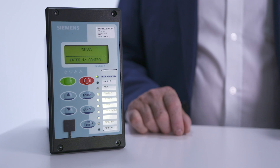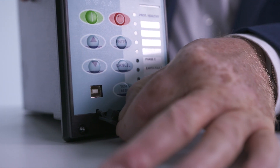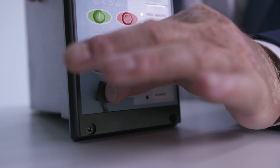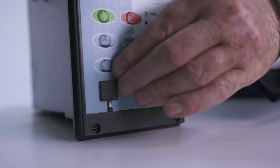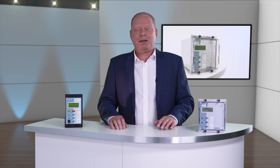Also on the front of the device is a USB port for connecting to a PC. The RAIDIS revolution software tool can be connected to the 7SR 105 to program the device and download fault and event information.